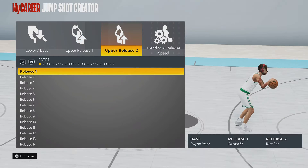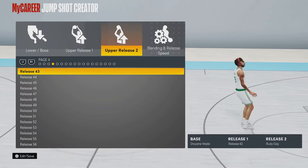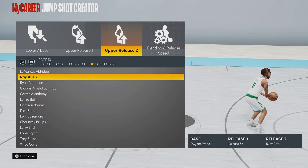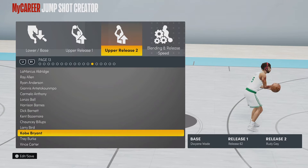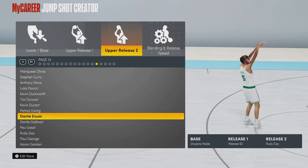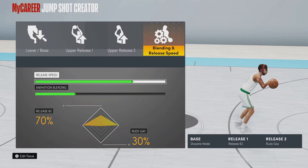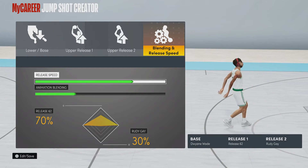Upper release two is Rudy Gay. Put that at Rudy Gay. Where is Rudy Gay? Oh, he's right here — Page 14, third one to the last. And then for blending and release speed: Release 62 should be 70% and Rudy Gay should be 30%. It should look like this.